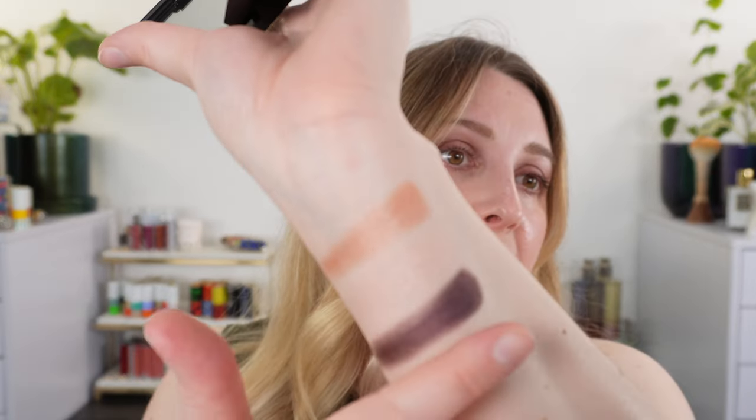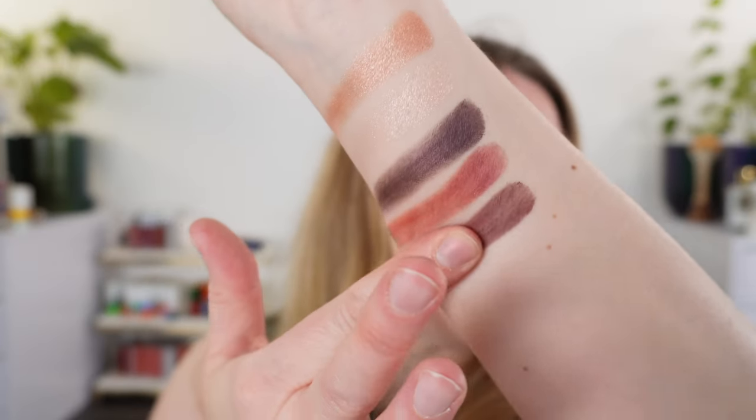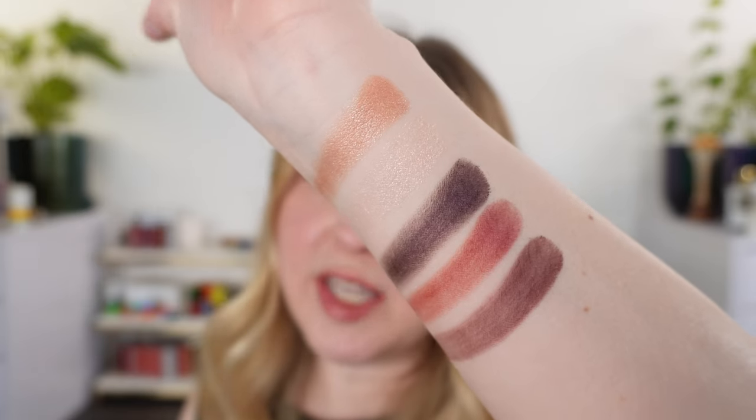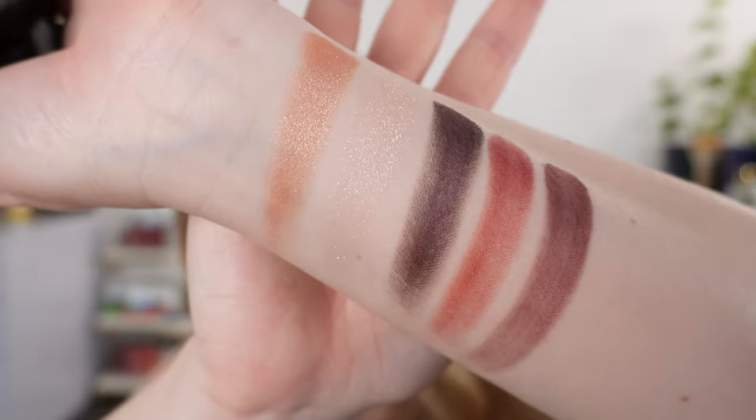We'll also look at how this compares to the Dior Khaki Quad, which is another one of the new ones I've already reviewed. Unfortunately the Khaki Quad just didn't hold up to the original version — the Jungle Palette — and I just didn't love that formula. I'll leave that review link down below.